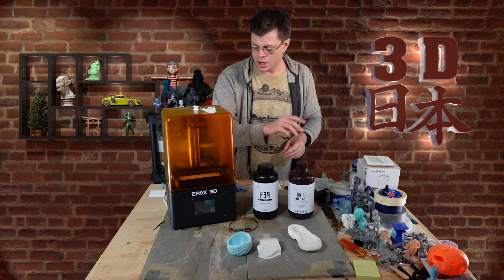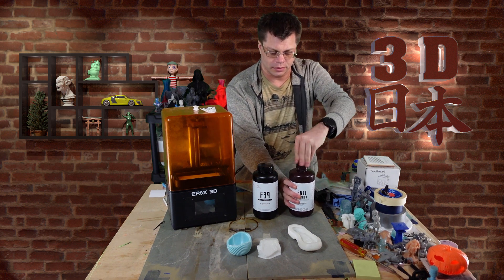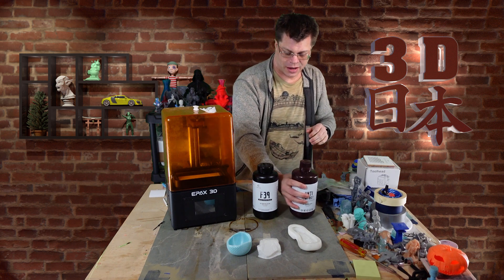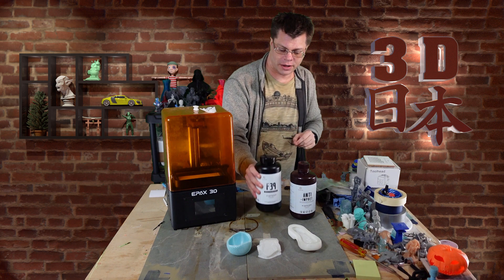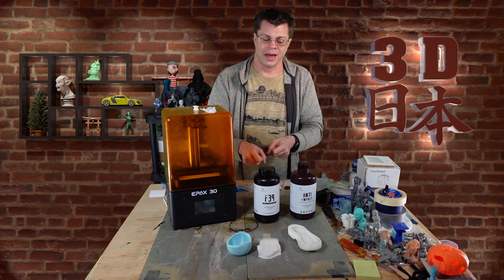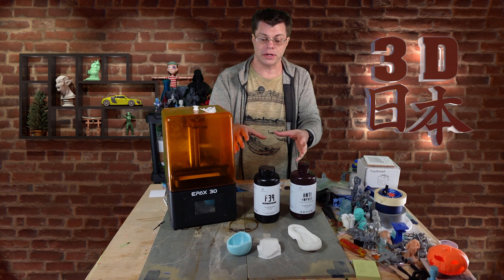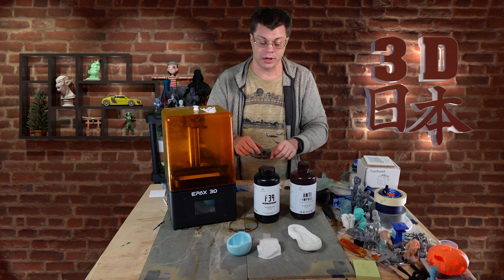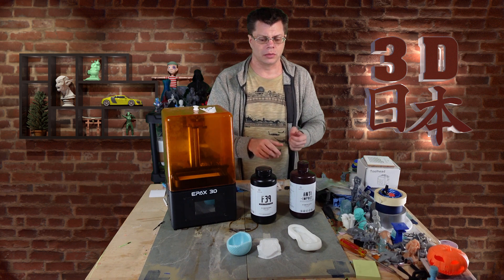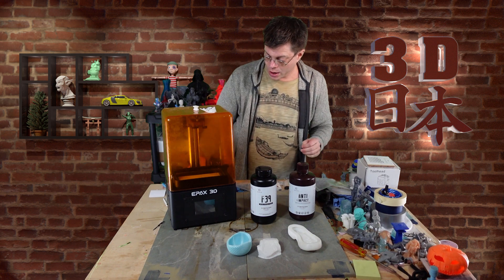Then I moved on to the anti-impact resin. That one is not quite white — it's a very light gray. One thing I noticed: it smells really bad. The F39, when you first clean it, is very sticky until it's finally cured, and any dirt will stick to it before that final cure. But this anti-impact one is really stinky and actually gave me a bit of a headache, so if you're sensitive to those kinds of things you might want to wear a respirator.